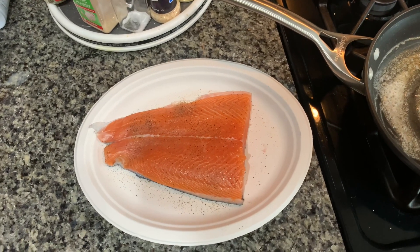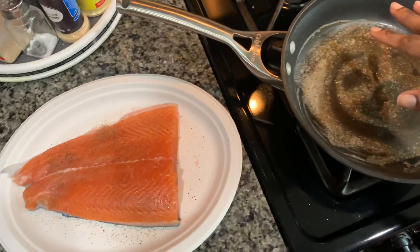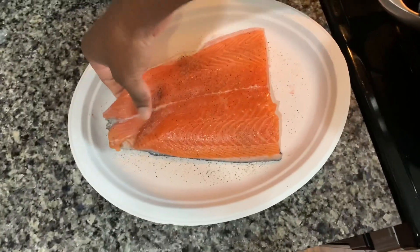The salmon is seasoned with some Himalayan pink salt and black pepper. I have some butter browning in a skillet.